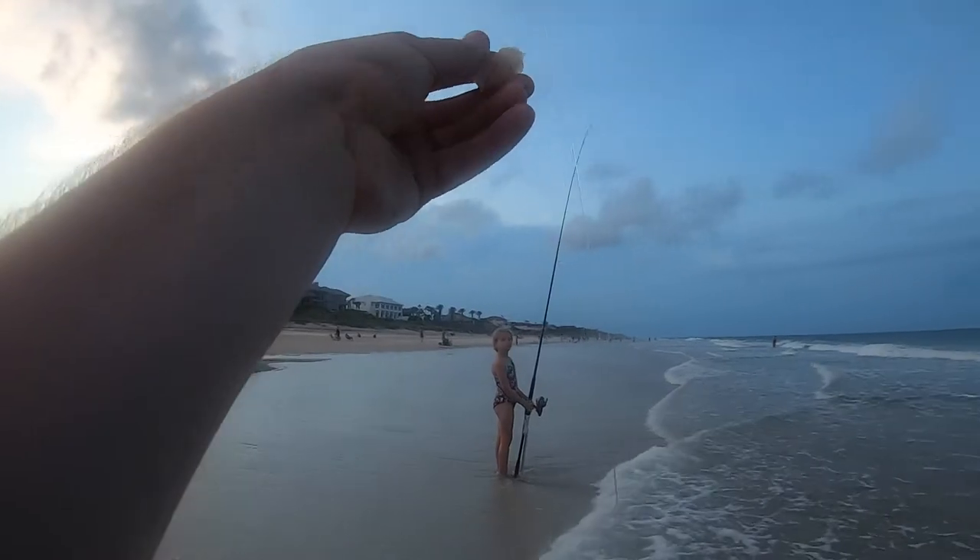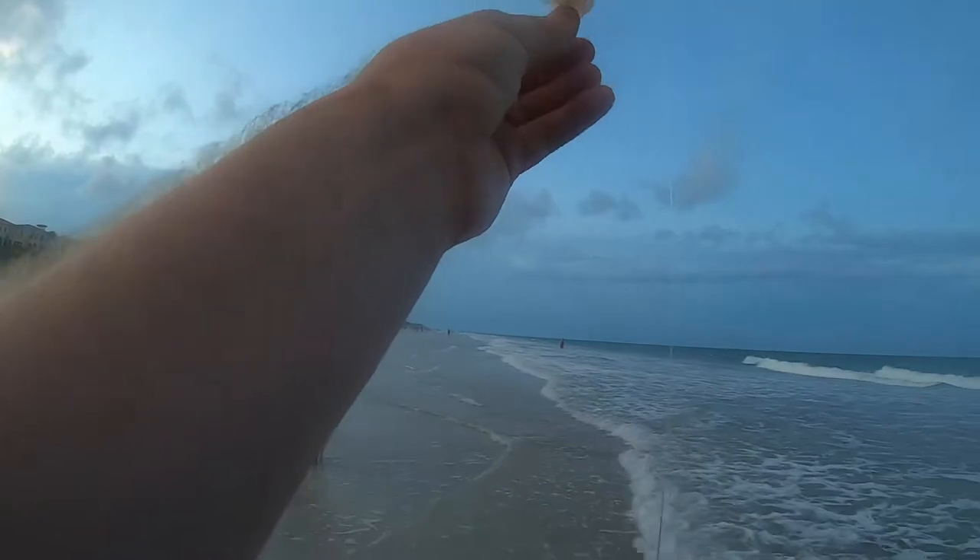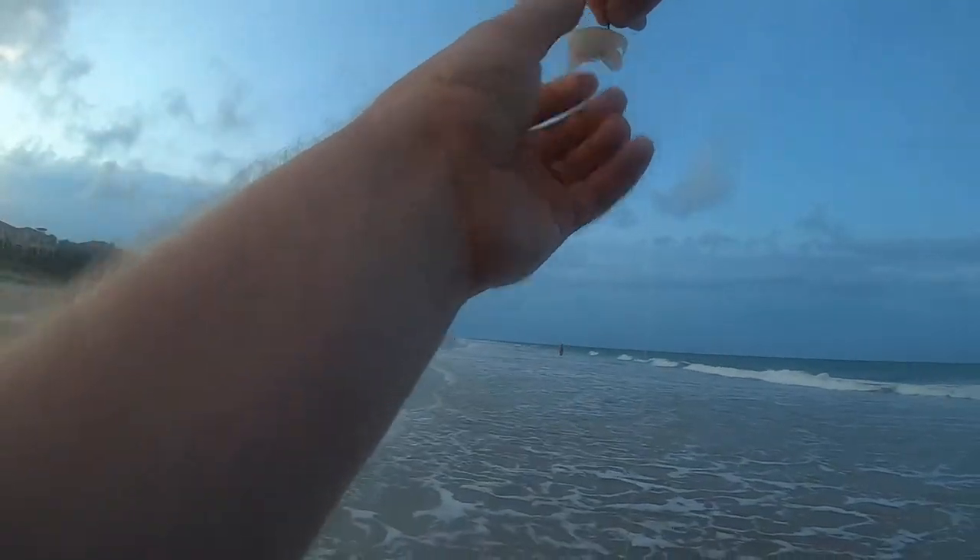The problem with the surf too is it doesn't last long. That little pinfish gets on it — you just get little bites and it's done.